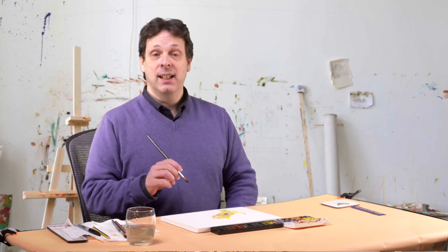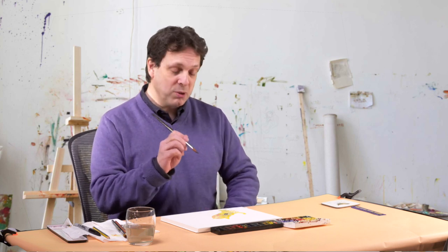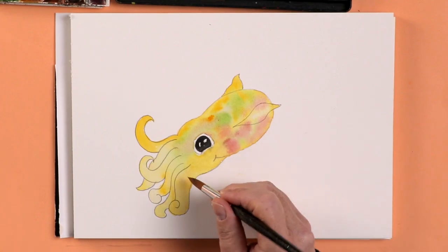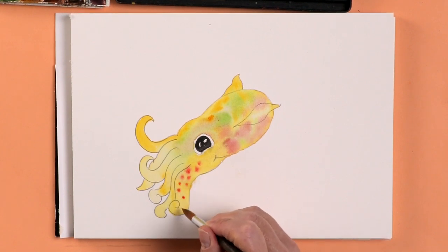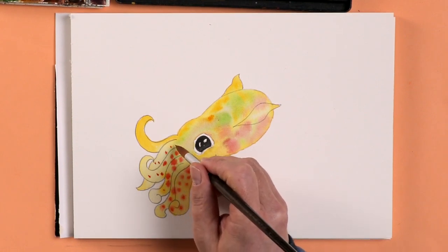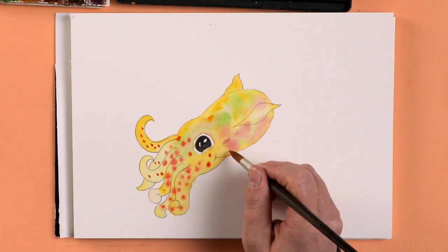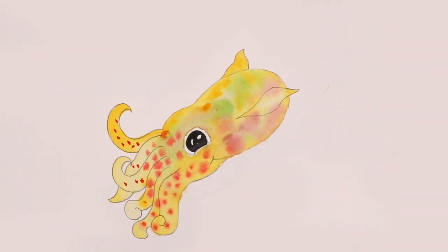So having done the eye we're going to put some more details in. Notice on the pictures of the bobtail squids they're quite spotty, so I'm going to put some spots on the tentacles. Let's get some light red and I'm just going to drop some spots in — the paint's actually still wet which is quite good because it spreads them in a lovely manner. A few more round there. I think we're finished — a lovely cute bobtail squid.